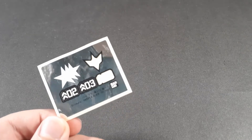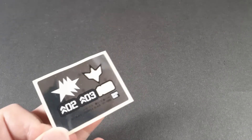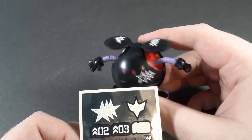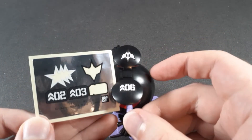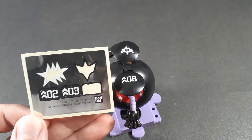Now getting into accessories, let's start off as always with a sticker sheet, because this Haro actually has stickers. Not a lot of stickers, but you get the Tri-Star logo for his cheek, a Zeon logo, and three marking stickers so you can represent all three Tri-Stars.